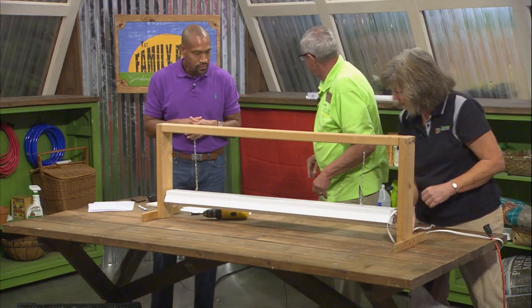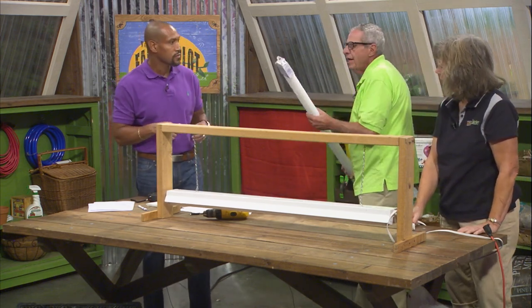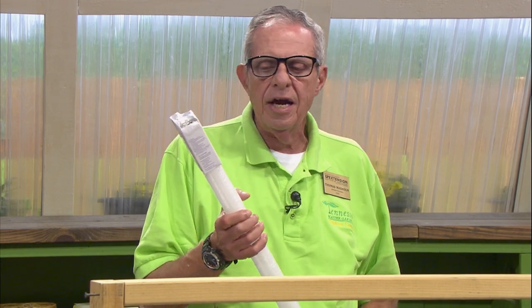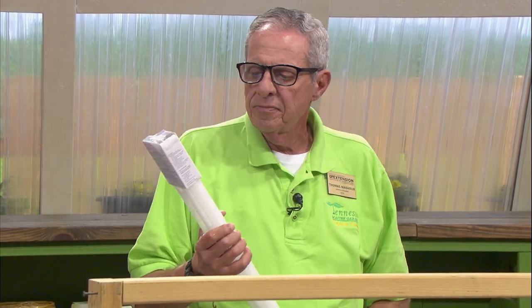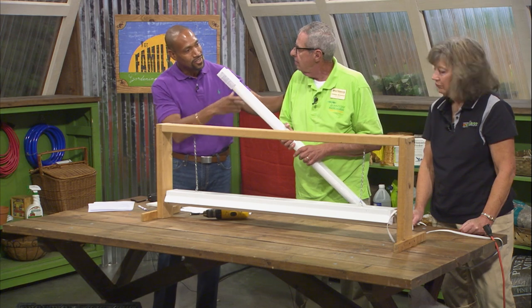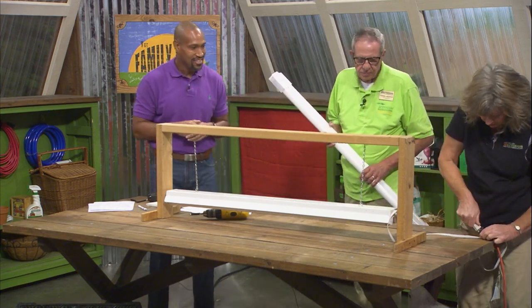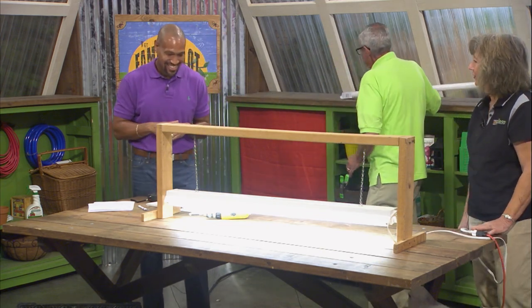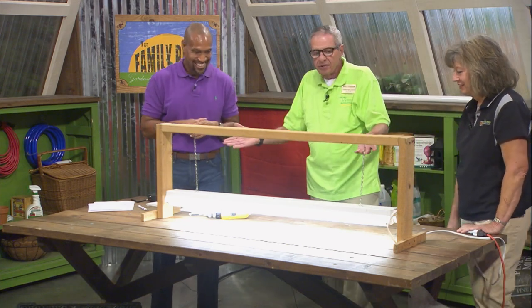About the bulbs — when you buy a two-pack, the cardboard ends tell you the size. This larger one is called a T12; the smaller ones are T8s. You're looking for the one with the highest lumens — in this case, 2900. The higher the lumens, the brighter the bulb and the more light you're going to get. And we have light!